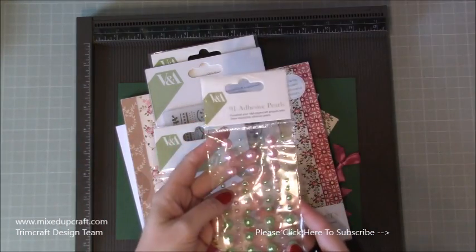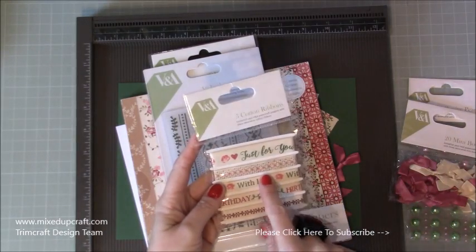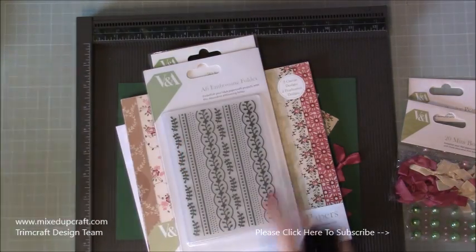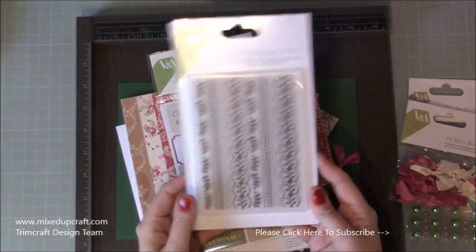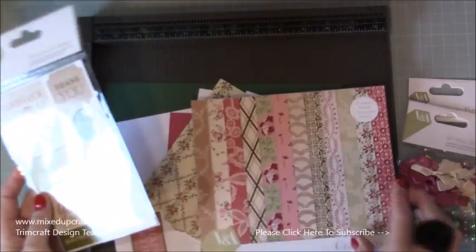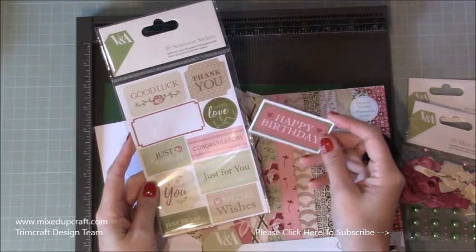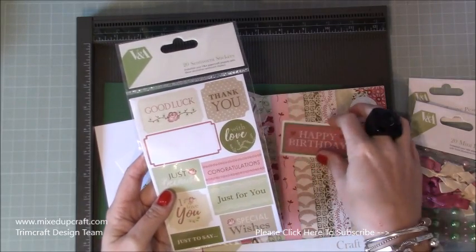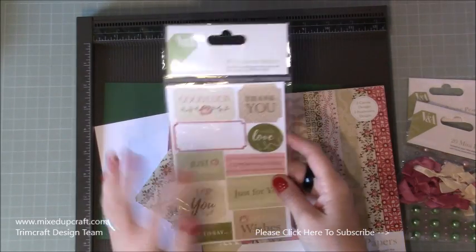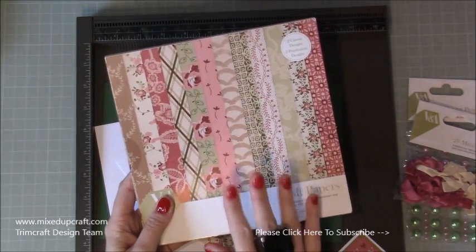I've used the V&A flat back pearls, the mini bows, the ribbon which I used on the bookmark - it's a really lovely ribbon. This is the embossing folder, really lovely, just love all the detail in that embossing folder. The stickers - I actually stuck the sticker on cardstock. It works perfectly on your cards. If you've ever got stickers and think oh I don't know how to use them, put them on cardstock first and they become a bit more easier to use. Then this is the paper pack - this is the 8x8. I did show all of this in my unboxing video which you can find in my videos.